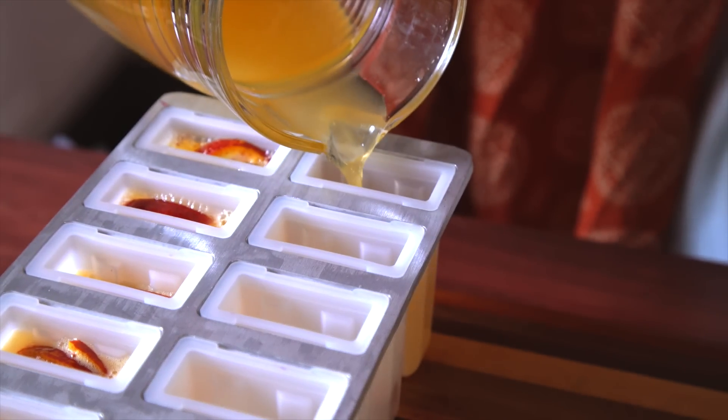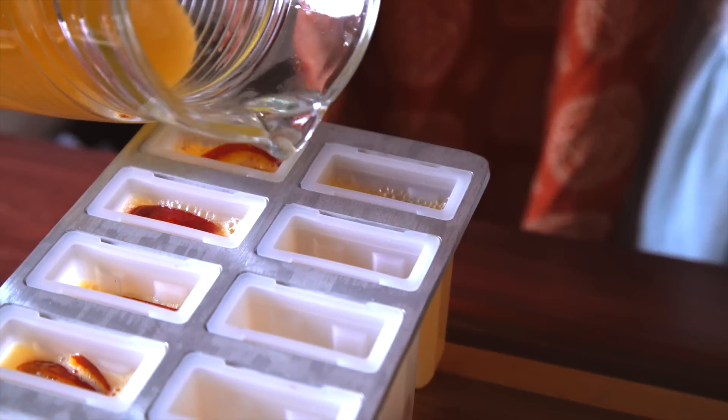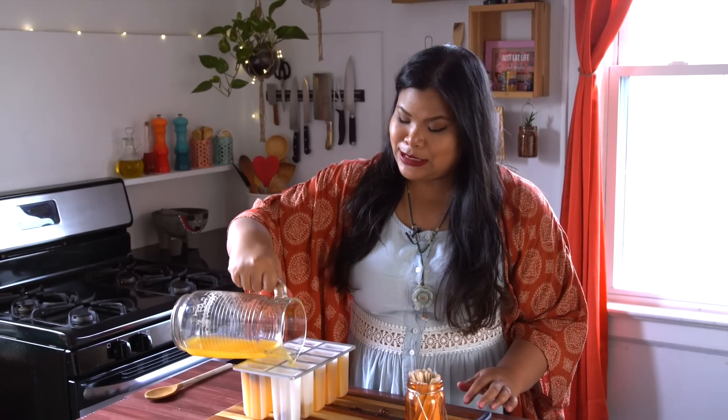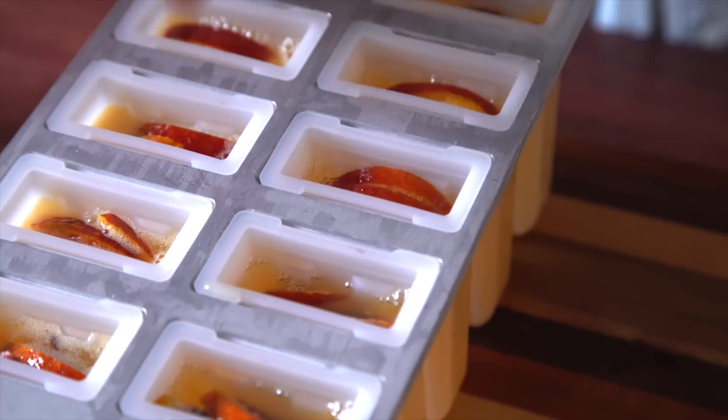When you're pouring the liquid, make sure not to go all the way to the top. Leave a little bit of space because if you learned anything in science class, you know that water molecules expand. It's okay for the slices to float up to the top — what will happen is that the beautiful deep color will make an ombre effect as you pull out the popsicle.